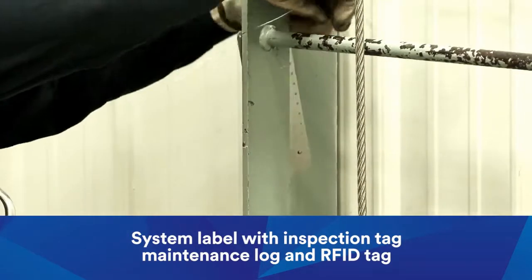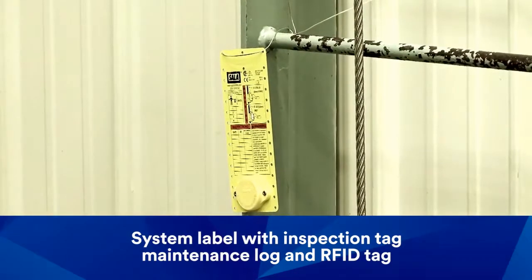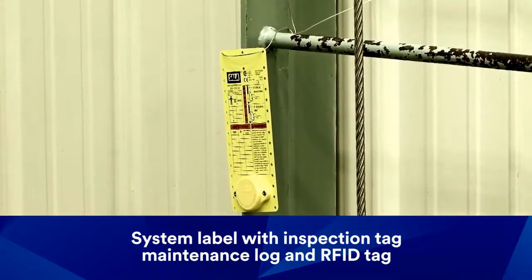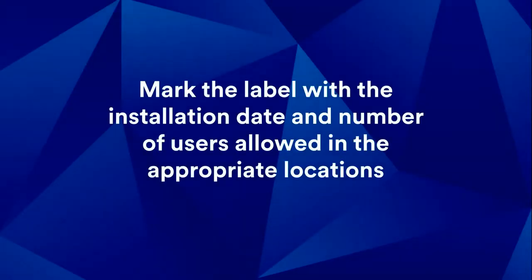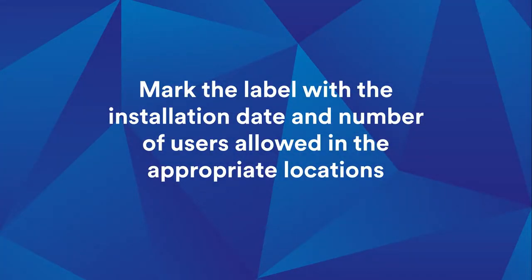Install the system label, which includes an inspection and maintenance log and an iSafe-enabled RFID tag, onto the ladder. Mark the label with the installation date and number of users allowed in the appropriate locations. Inspect the system under the installation checklist at the end of the user instruction manual.